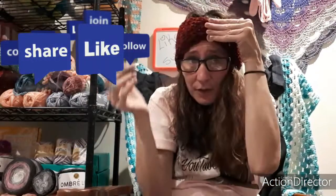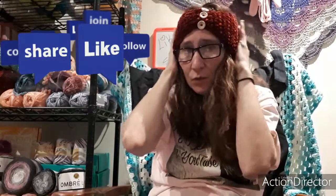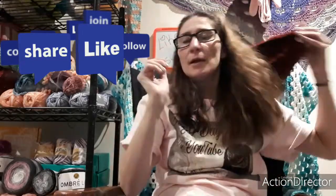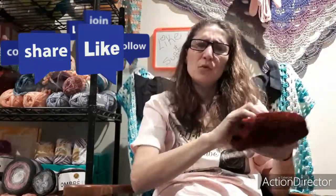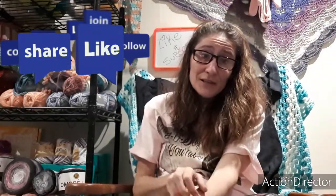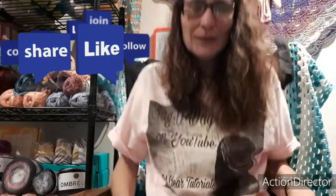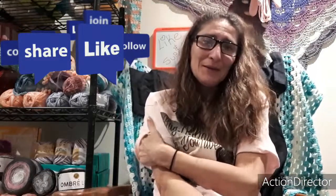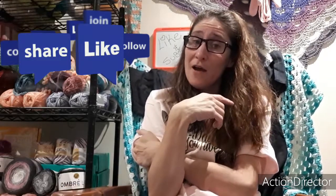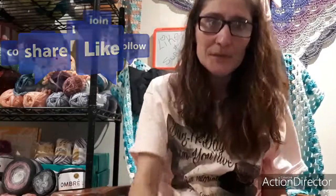I don't know about the three buttons on the front — I might still go to two. So thanks for watching, guys. Thanks for subscribing. I forgot to mention I'm wearing my bag-o-dig. Don't forget to hit the like button and the bell if you want to see more videos. I always have lots of FOs. So until next time, see you then. Bye, guys!